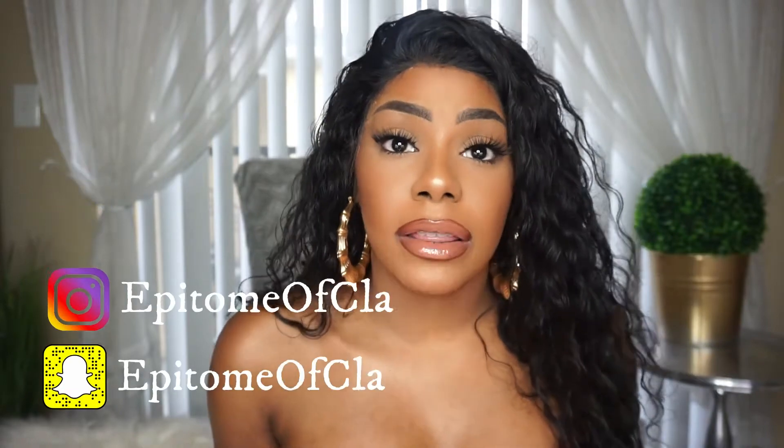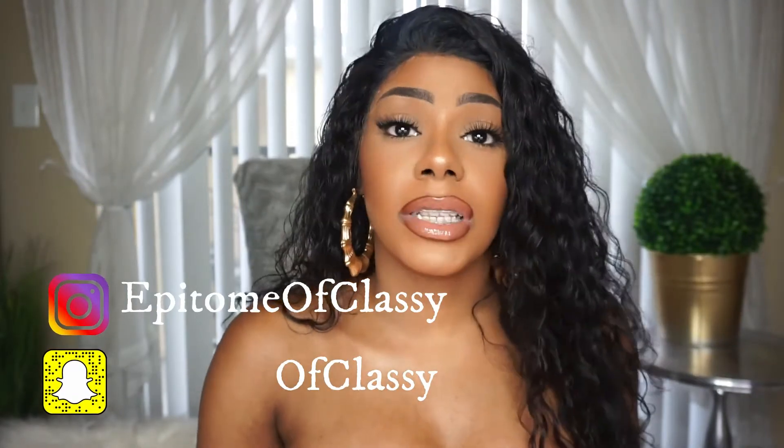Welcome back to my channel, my name is Miriam J. If you are new, go ahead and hit that subscribe button. In this video I'm going to be showing you guys how I do my foundation, concealer, contour, and highlight. I have super oily skin and I managed to wear my makeup all day long without any oil breaking through. By the end of the day your face is shinier than my lips, so please keep watching and don't forget to subscribe.